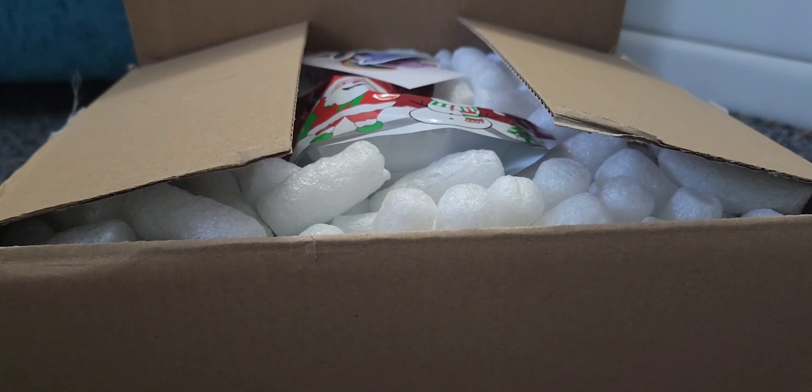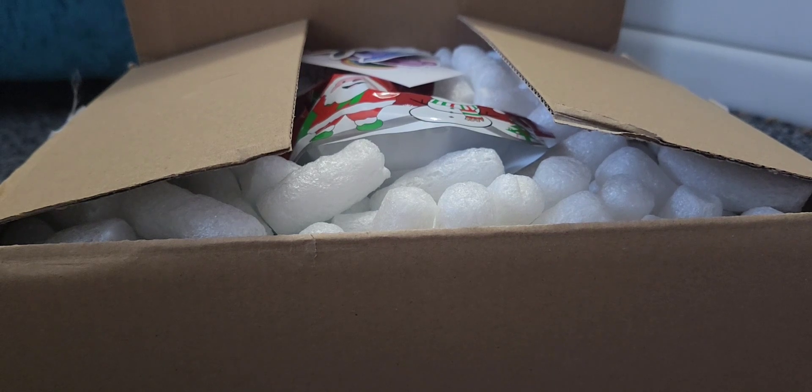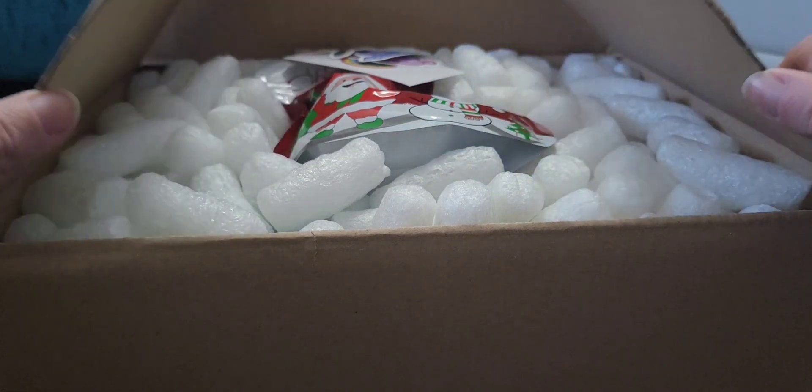Hi everyone, I am back today with an unboxing — this is going to be a quick one. I got recommended this company by a good friend of mine, her name is Jay. She recommended them, said they were based in the UK, and said I should try them out. I was a bit dubious about it, if I'm honest, because I've been let down in the past by certain companies I bought off and wasted money on.